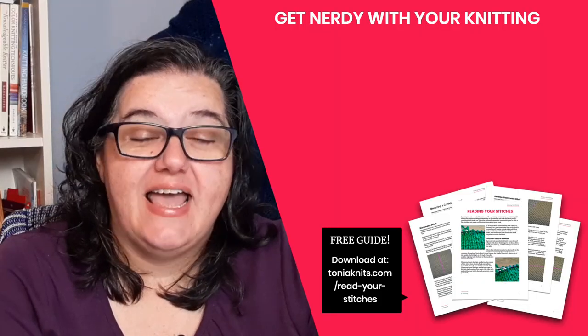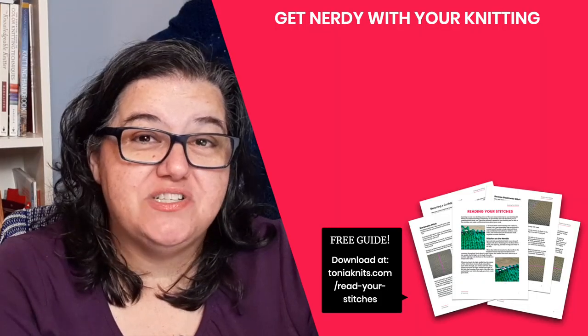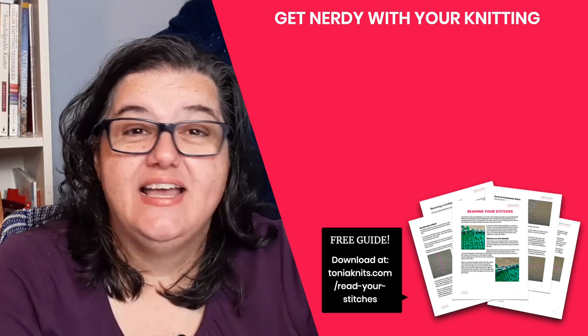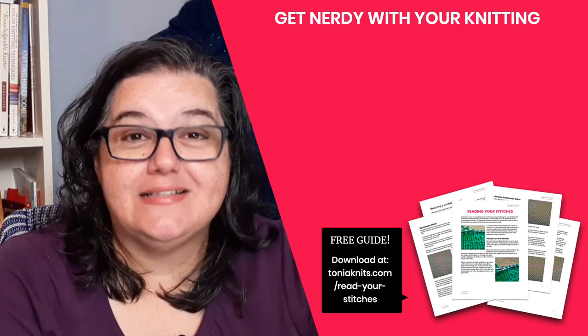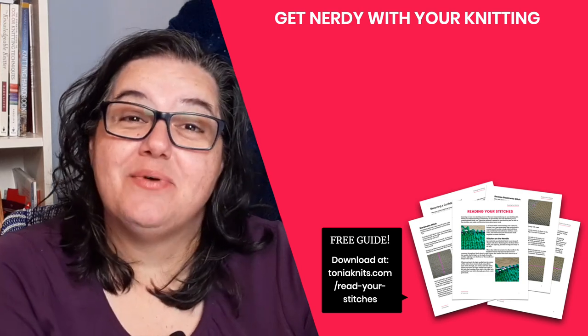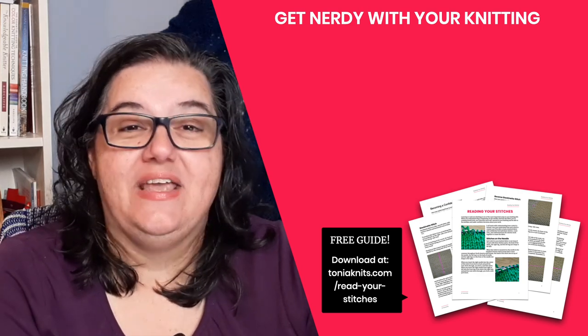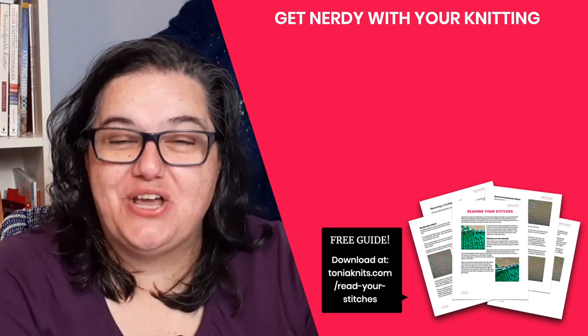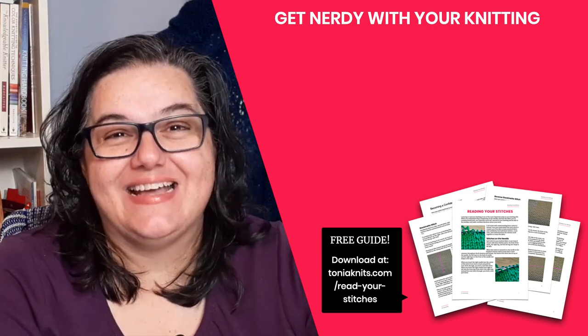There are probably a lot more ways to use up your scrappy bits of yarn that we haven't even talked about, so leave a comment down below with your recommendations for using up those scrappy yarns or your pattern ideas. If you're looking for more scrappy ideas, go check out the comments to see what other knitters are saying. And if you're looking for more stash-busting ideas, be sure to check out this video right here. I'll see you in the next video!